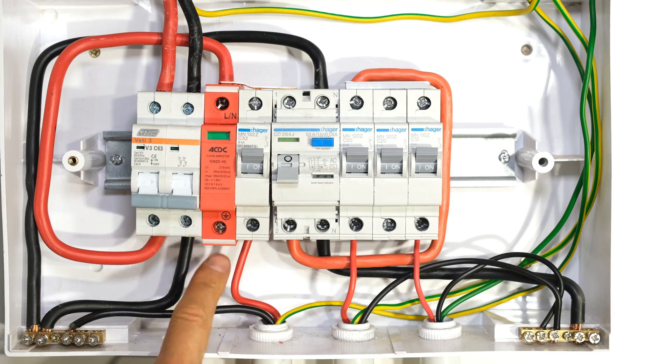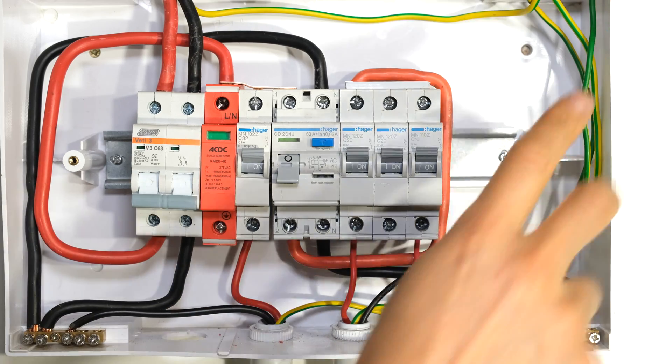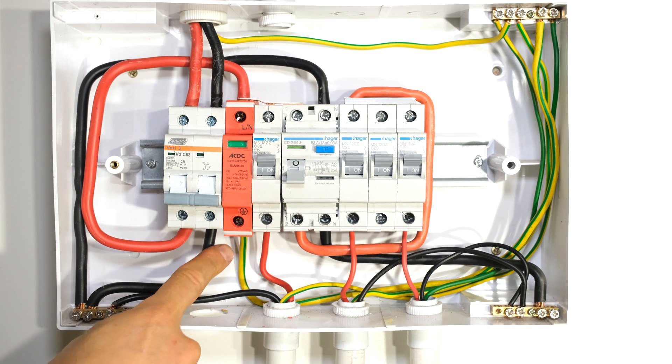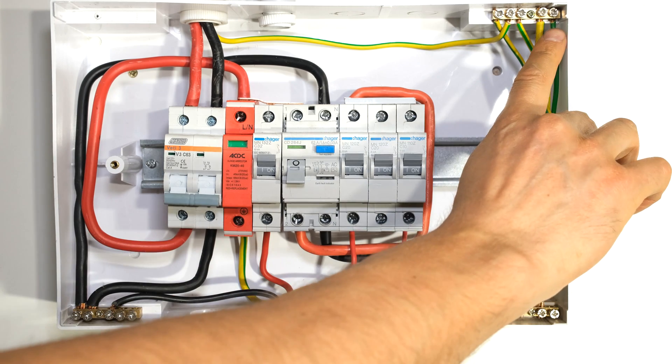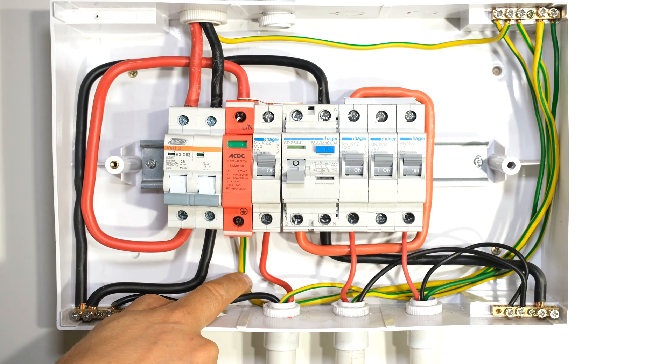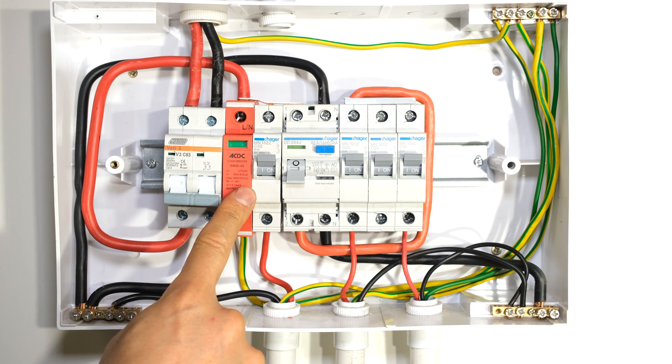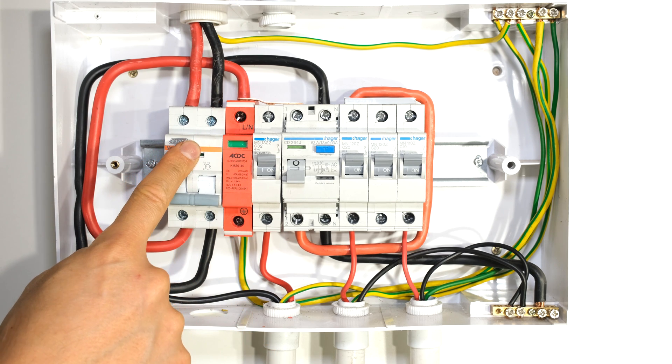That means I need to connect an earth cable from there to my common earth bus bar. It is recommended to use at least six millimeters for the earth cable. There is my earth cable connected to my common earth bus bar. Please make sure the length of this wire is no longer than 0.5 meters. It is also good practice to connect your surge arrestor as close to the input as possible.